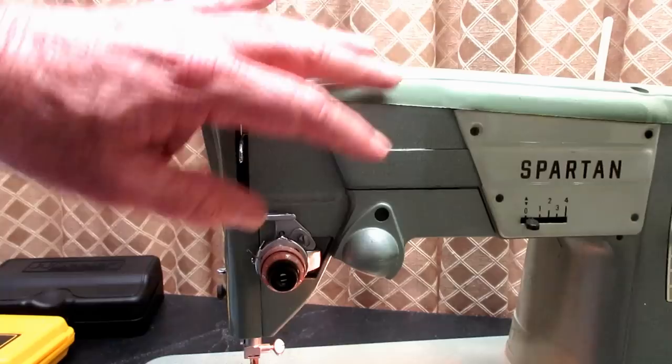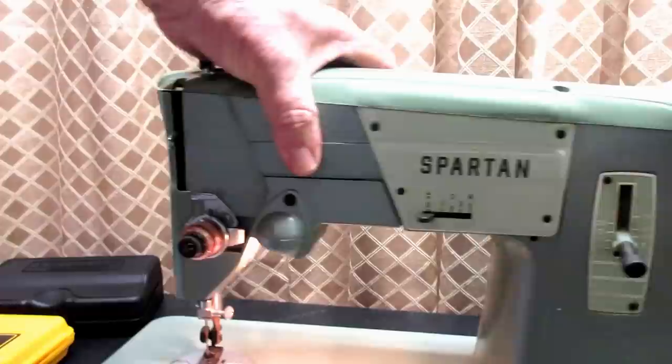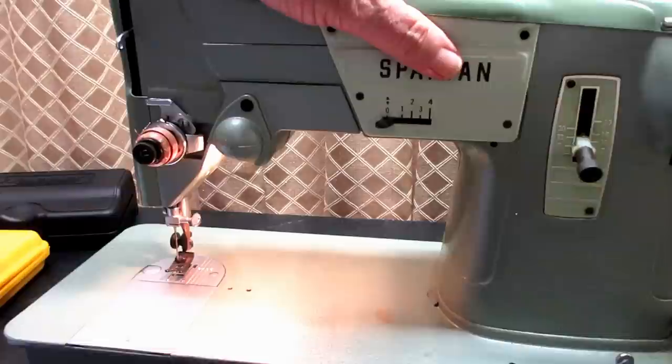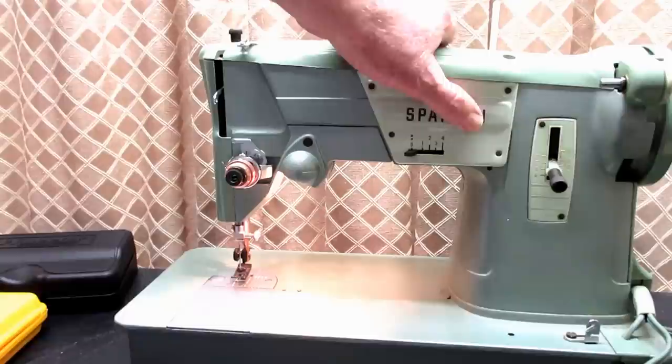These indicator dials would usually match some of the colors on the machine. The levers, knobs, and screws — many of them would be chromed. The stop motion knob in the back would be chromed. So this version, the Spartan, would be considered the no-frills version — to go along with the word Spartan — of a Singer-badged 327K.